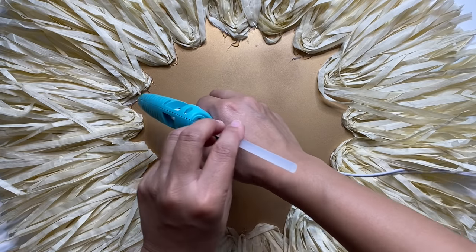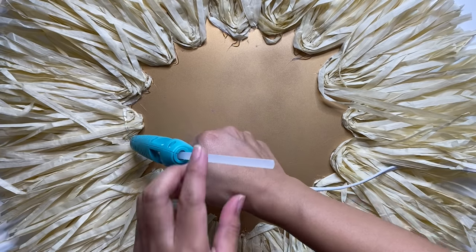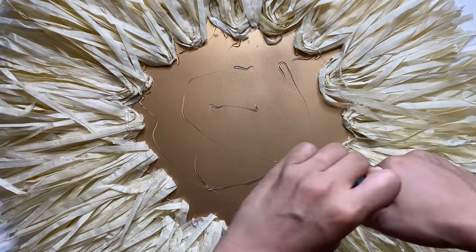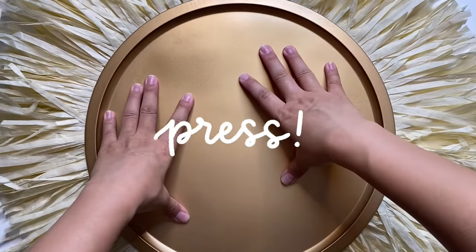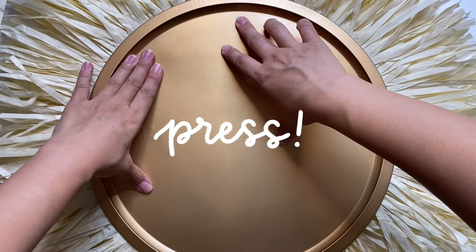Next, you'll need to glue down the second pan on top. Here I'm using the Gorilla Hot glue sticks as well as super glue from Dollar Tree, and I really made sure that I pressed firmly so that it would be a strong bond between the two.